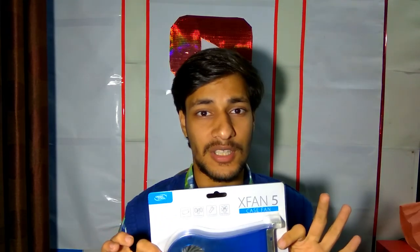What up people, it's me Rishabh Jain, and today we are reviewing a very rare kind of case fan. It's not like one of your regular size case fans which fit into the traditional places of your cabinet, but it's a case fan which looks like a graphic art and also fits into your expansion slots of the cabinet. It's the X-Fan 5 from Deepcool. I don't know why it's named like that — I haven't seen X-Fan 1, 2, or any of those — it's just one of this kind.